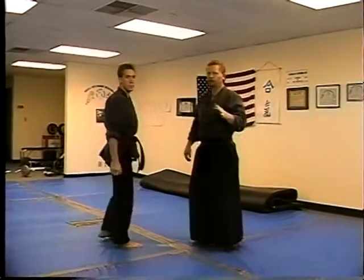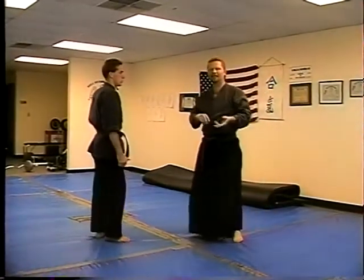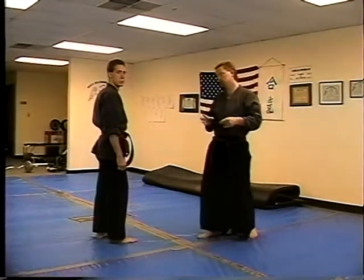As you notice, from yellow belt and on, they all look the same. That's what this is all about. What it's doing is saying: no matter what punch he throws, I can do the same technique, or similar to it.